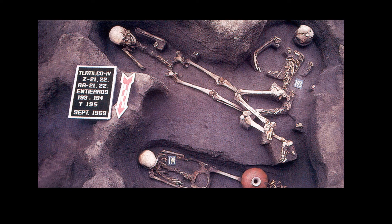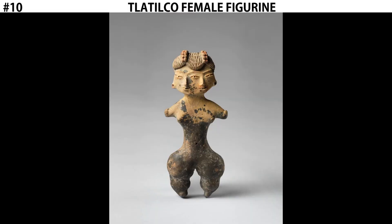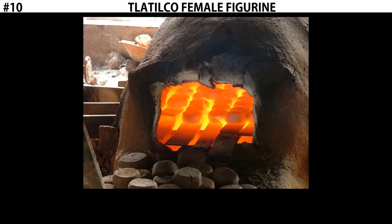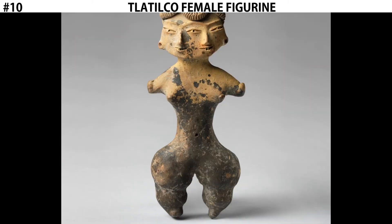Let's take a look at the formal qualities of this work. This sculpture is ceramic, meaning that it's made out of clay. The clay has been sculpted and then fired in a kiln, a hot oven, to harden the material. We can see the remnants of paint both on the body and around the mouth, so we know that this sculpture was originally painted.